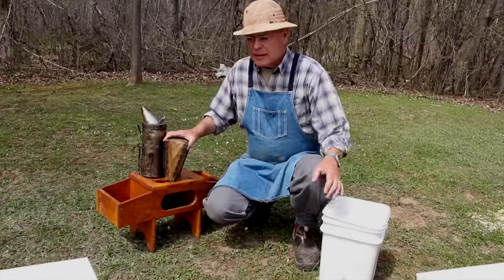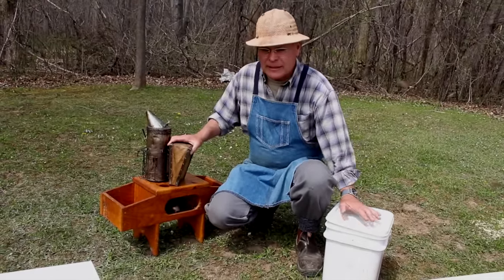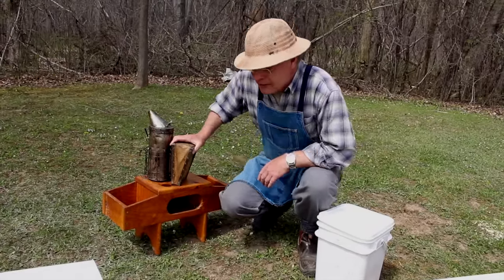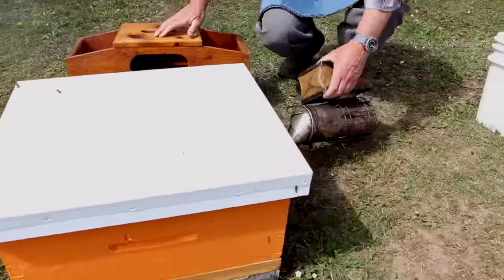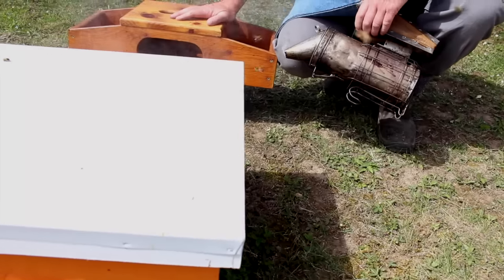When we're working at the brood chamber, I like to be sitting down — either on a bucket like this that we carry our smoker fuel in, or on a stool. The bucket works just fine too. So first thing we'll do is add some smoke to the colony. We'll puff a bit of smoke at the entrance, where all the bees are going in and out of the hive.